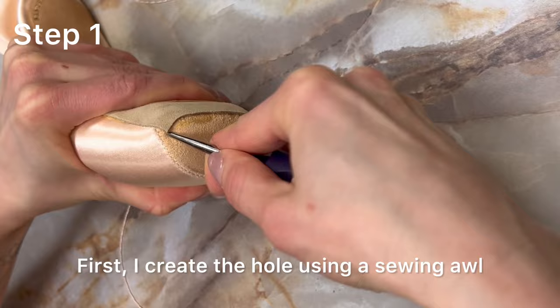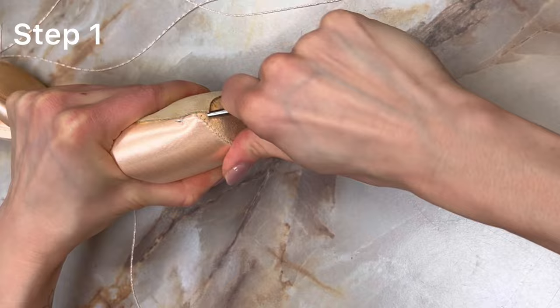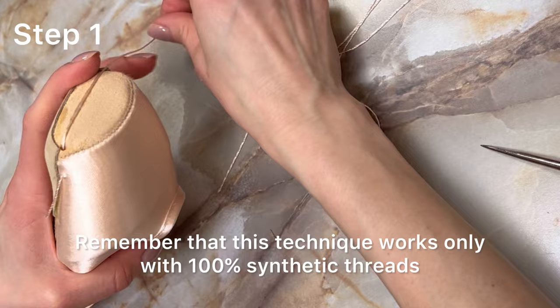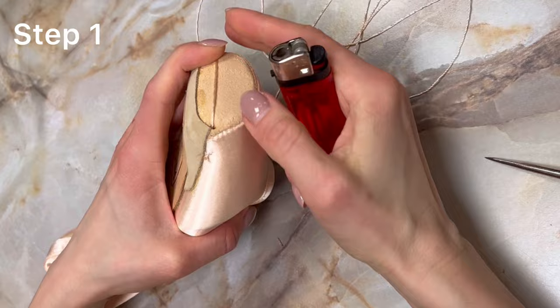Let's start. First, I create the hole using a sewing awl. Then I put the needle through and, instead of tying a knot, I secure the thread by melting the end and concealing it beneath the fabric. Remember that this technique works only with 100% synthetic threads.